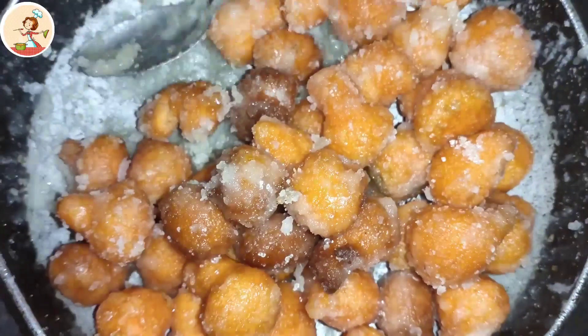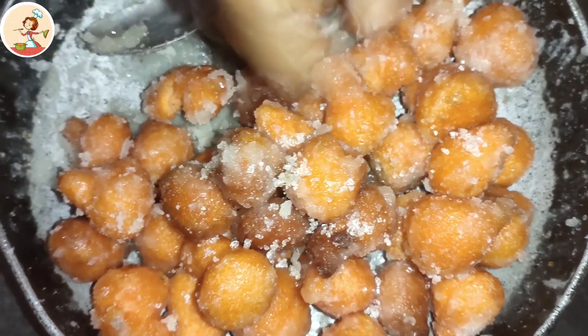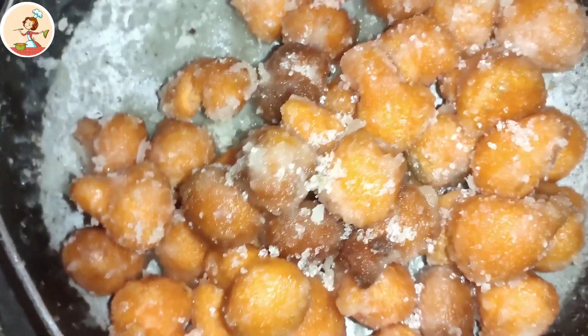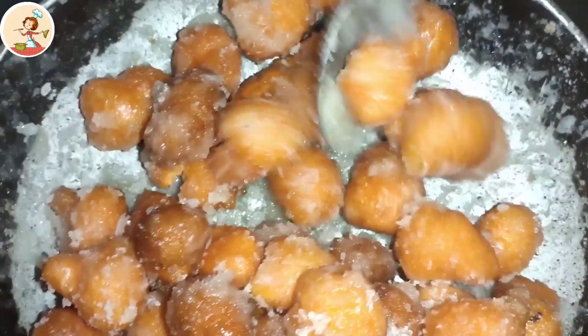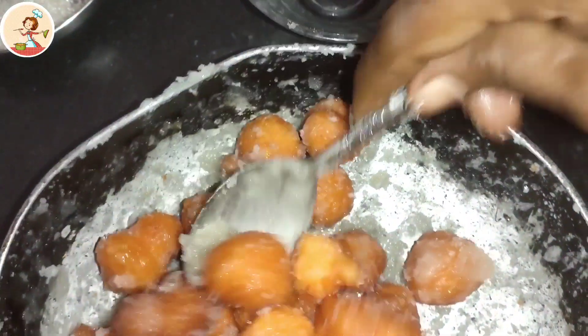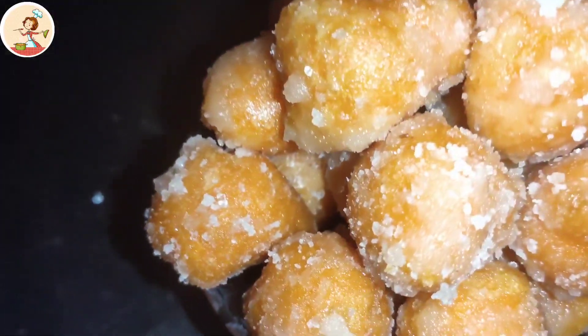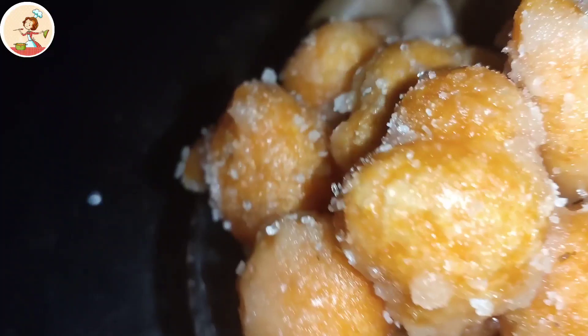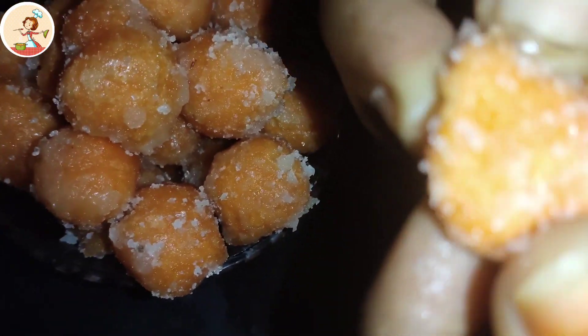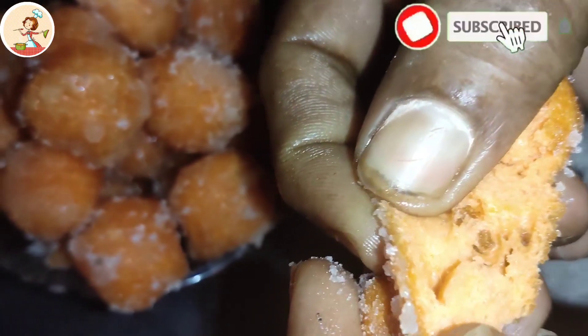Let's check it out. Now, let's take a plate. I am going to put it in the pan. Thank you.